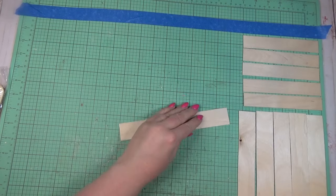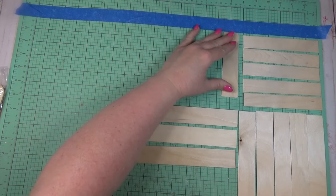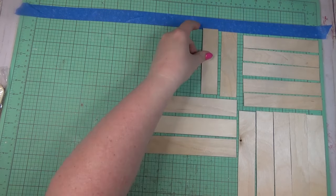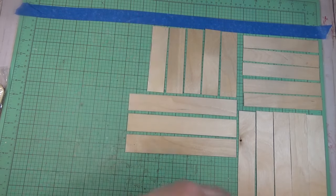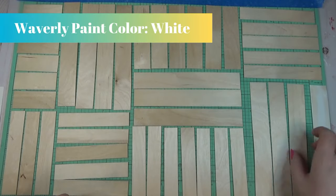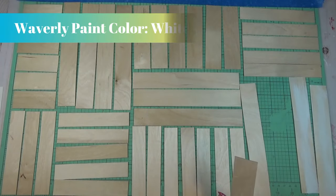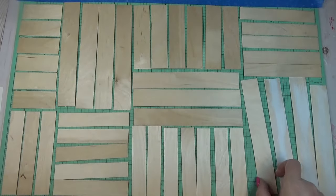As I worked through the different sections, I tried to make sure the sticks were going in different directions and used both sizes so I wouldn't have all the big ones on one side and small ones on the other. It gave the project more character and texture the more I varied the sizes and directions. Once I had the pattern all laid out how I liked it, I went through with white chalk paint and dry brushed over the surface of each craft stick.